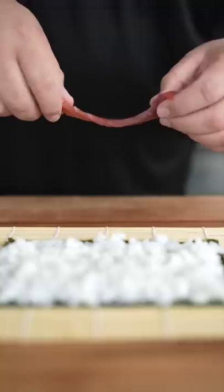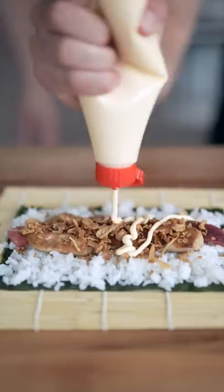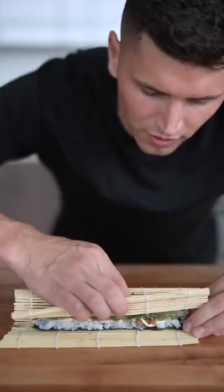Now we'll start with our sushi rice, then we place the tuna. Now some foie gras, crispy onions, now some mayo. Then we torch it, then roll it up and slice it up.